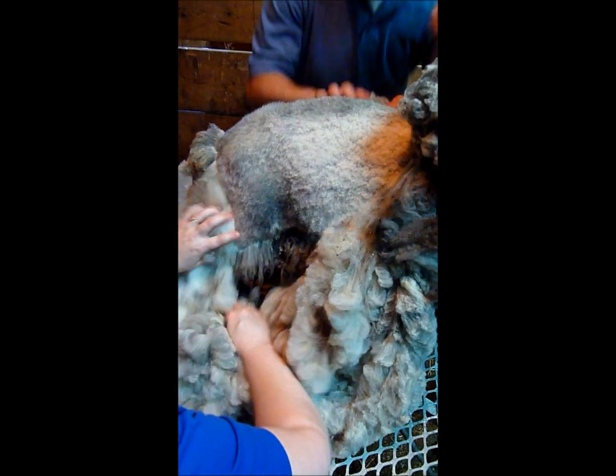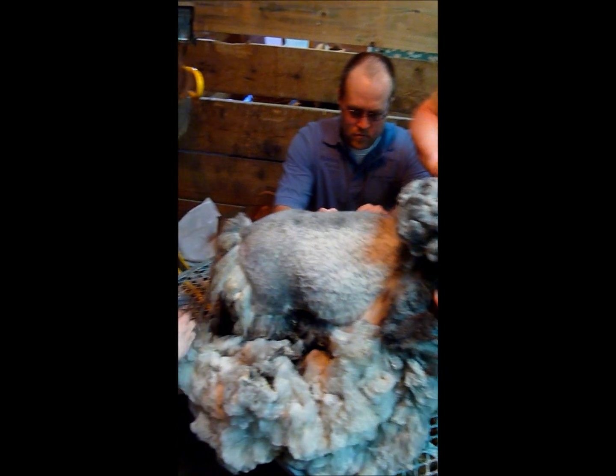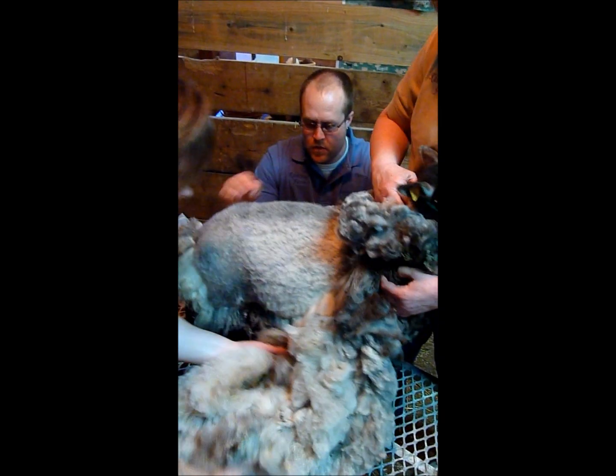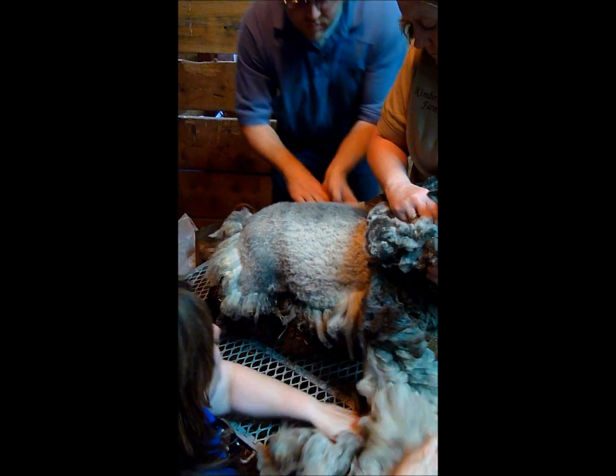It just pulls right off. She's also patient to sit there. It'll be a relief for her.